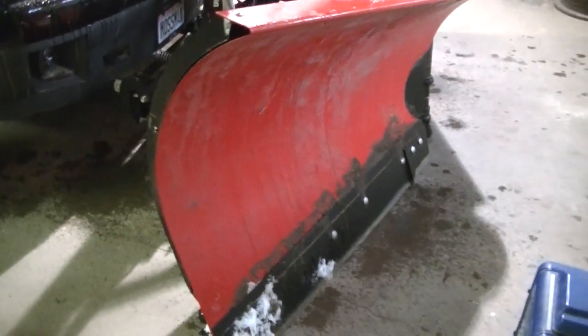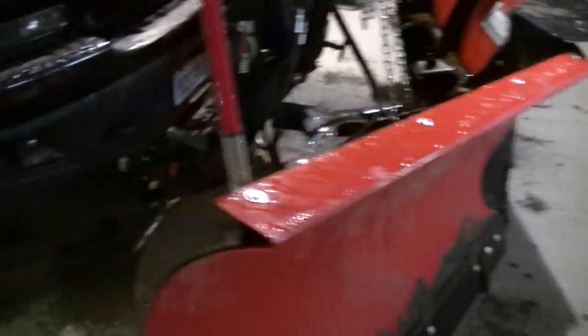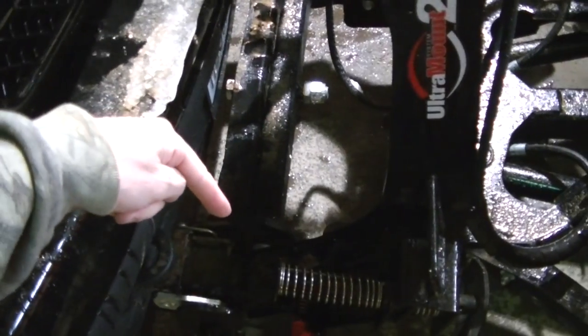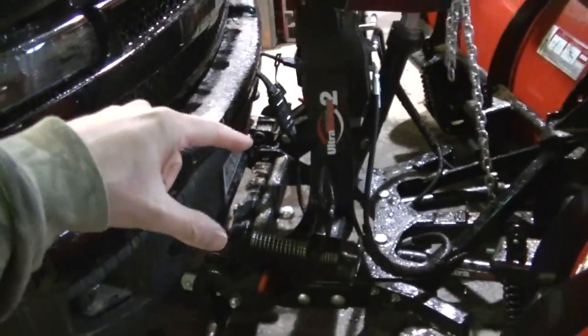Every bigger storm we have I like to grease up this center pin really good. And there are two grease points on the plow too — right there and right there. Those are regular grease fittings.